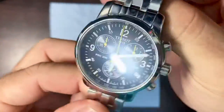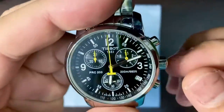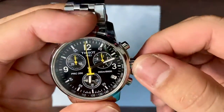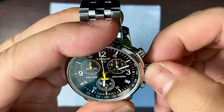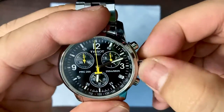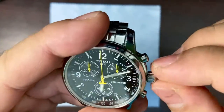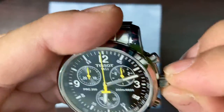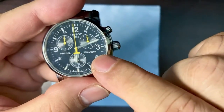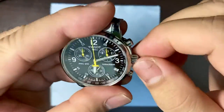One thing I'm really impressed about this watch is that it has a screw-down crown. When the seller gave it to me I was really impressed because it has 200-meter water resistance written on the dial, and it has a screw-down crown — quite impressive.